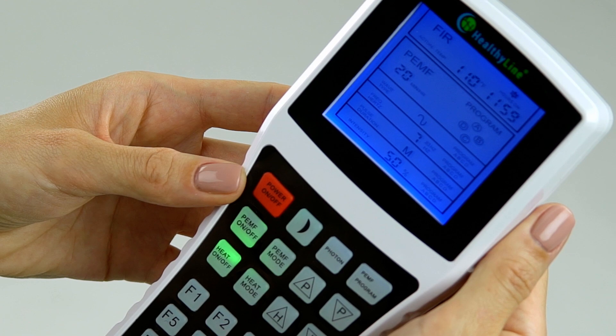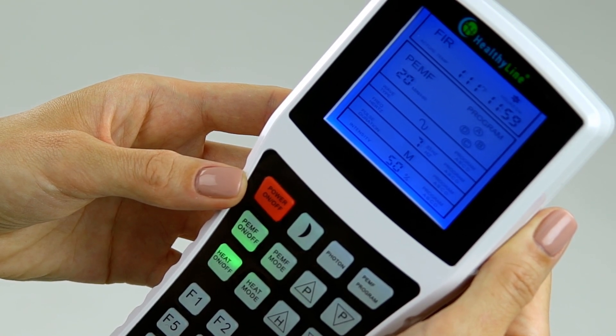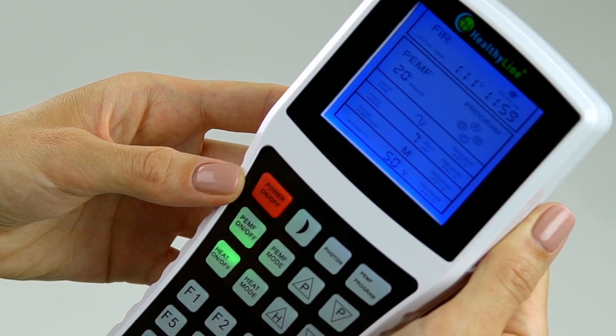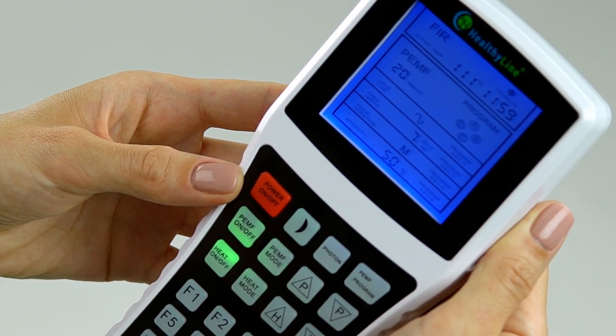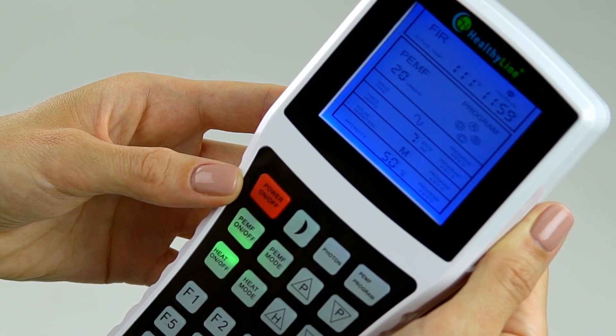If there is no operation within two minutes after starting up, the background light will be turned off. If the user doesn't do any operation or touch any buttons for 12 hours, the controller will automatically power off.